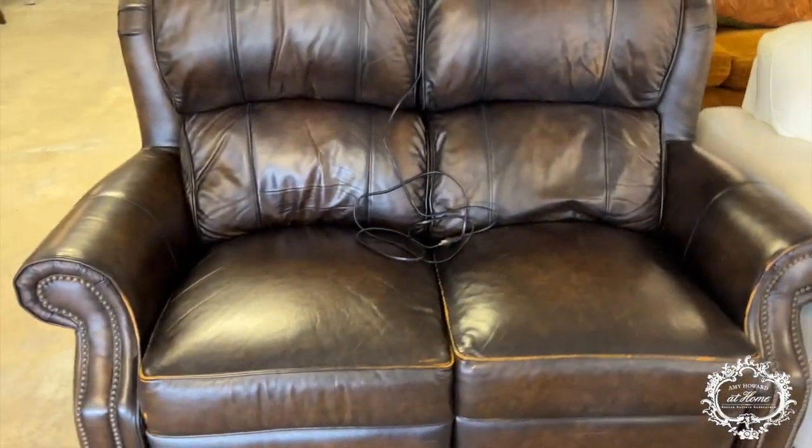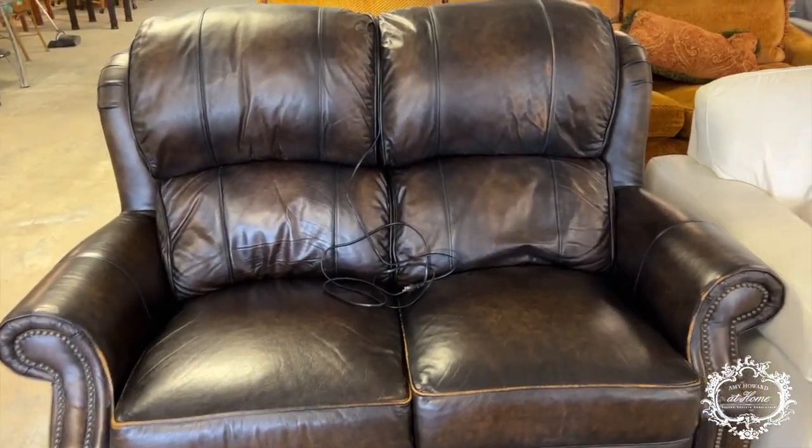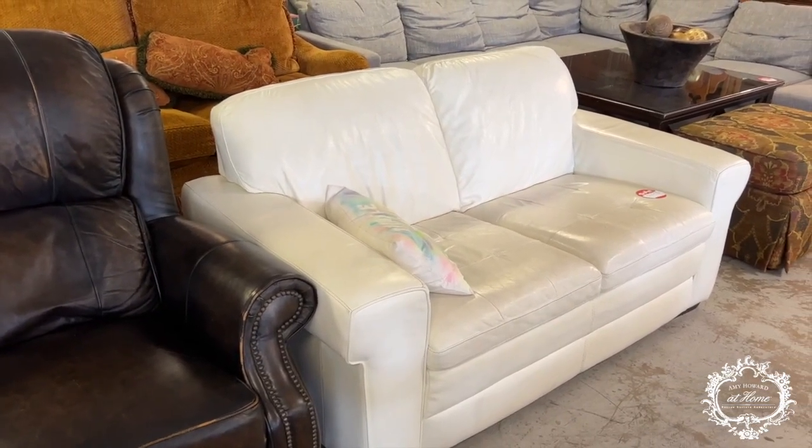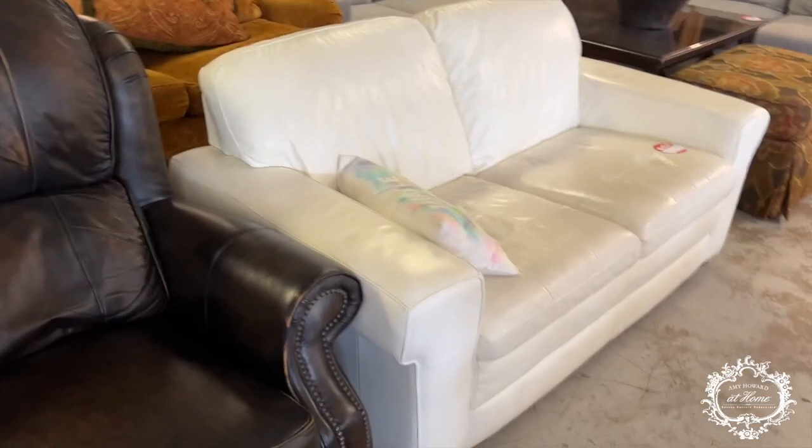A lot of people have vinyl sofas and want a lighter color, or maybe you have white and want to make it look like brown leather — this is a very easy thing to do. We would normally put it in a sprayer. If you're going to do this for any length of time, invest in an airless sprayer — they're only about $100, or $150 to $200 for a better one. That's going to last a long time. Remember it takes about 20 percent more paint when using a sprayer.